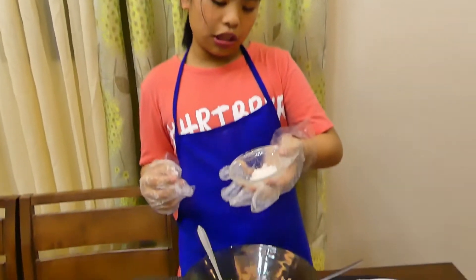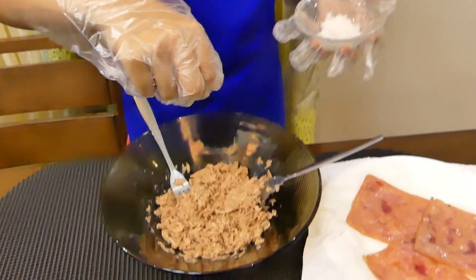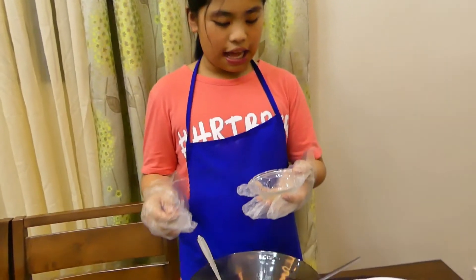Ayun, lalagyan natin ng konting salt. Ang pepper naman, ilalagyan natin.